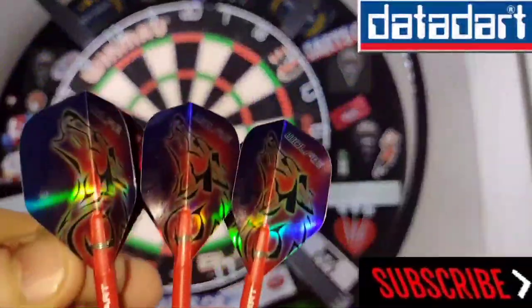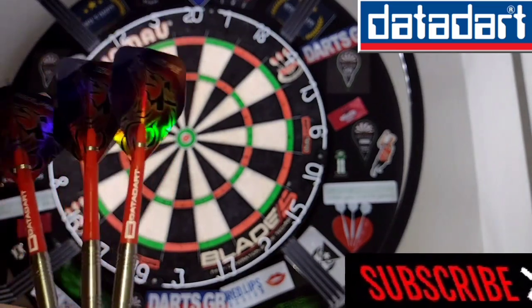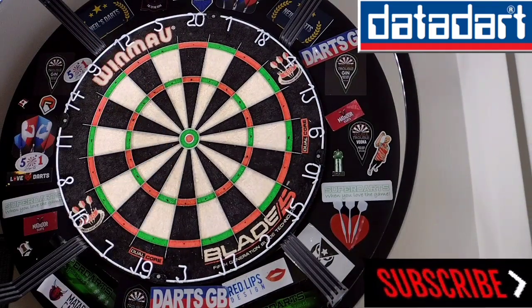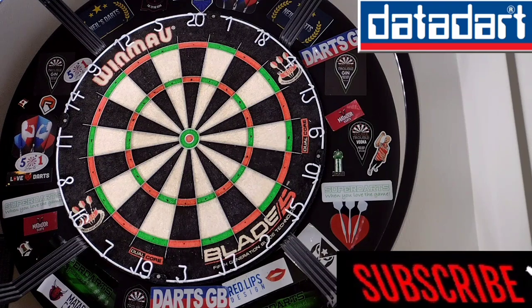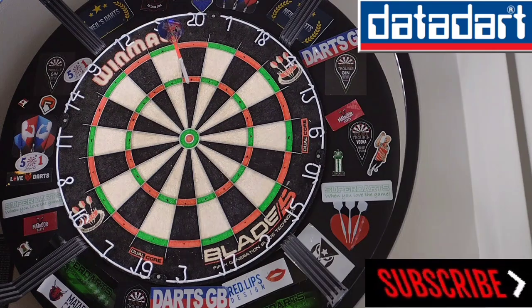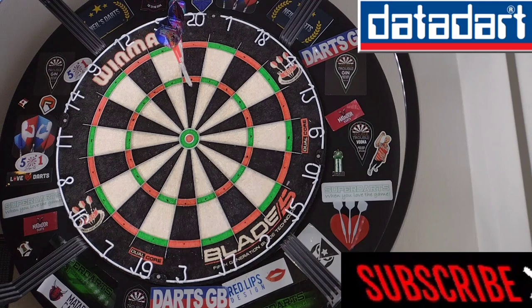Right, we've got my Wilfey setup. I've just put a different set of Wilfey flights on, with nylon stems, and obviously the points are the same. Quick leg of 301, see what we can do. 20, 40, 60 — I'll take it. 241 left.